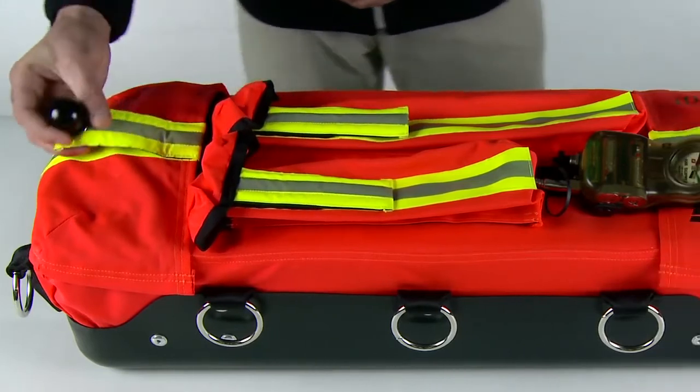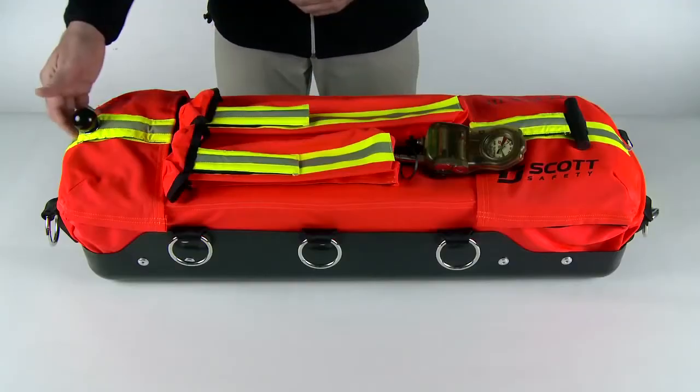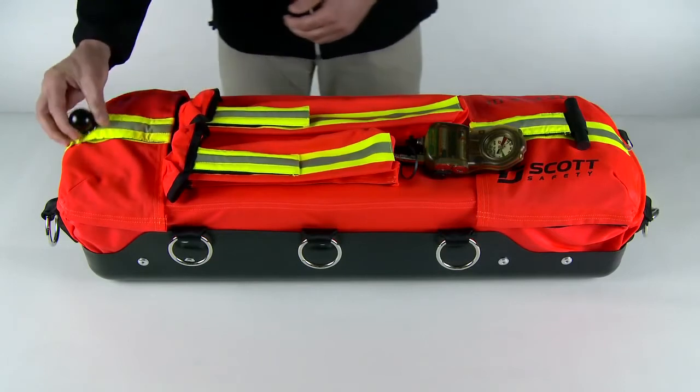The straps that open each end of the RITPAK 3 have tactile grips to help aid with orientation. On the low-pressure side, the strap has a ball attached. The high-pressure strap has a T-bar. The easy way to remember this is: low ball, high T.